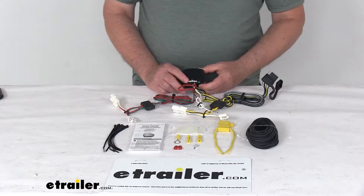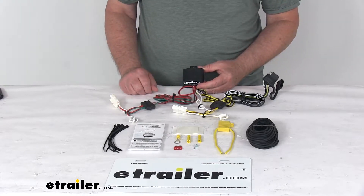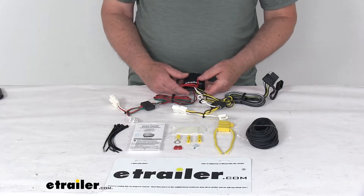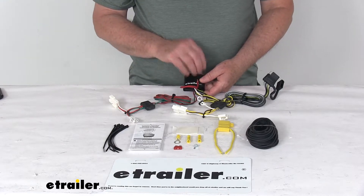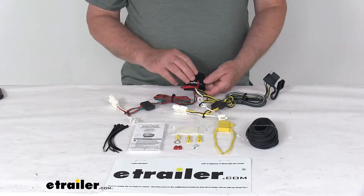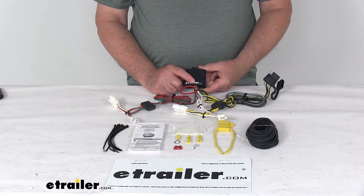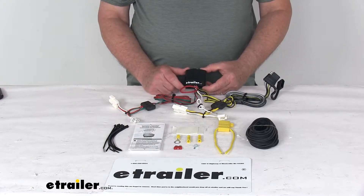This includes the modulite taillight converter to ensure that your vehicle's wiring matches that of your trailer. Most trailers run on a two-wire system where the brake and turn signals are carried on one wire, whereas your vehicle uses a three-wire system with separate brake and turn signals. This taillight converter combines the brake and turn signal functions of your vehicle so that they can run on one wire to properly activate your trailer's taillights.